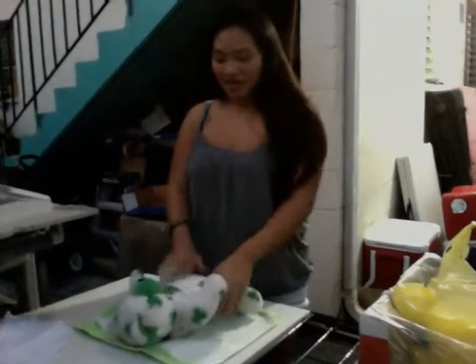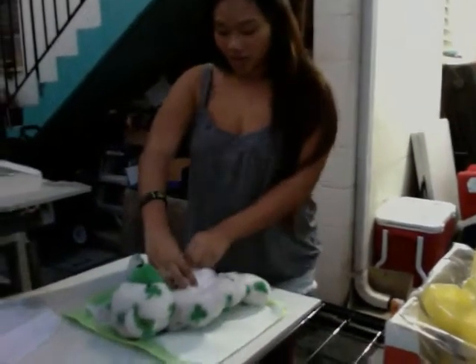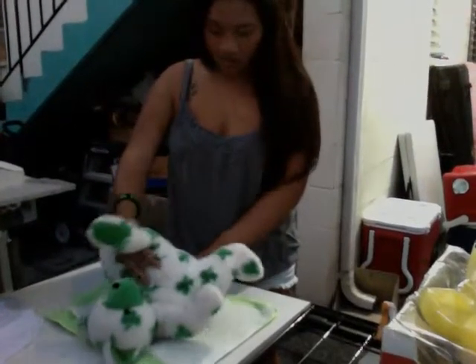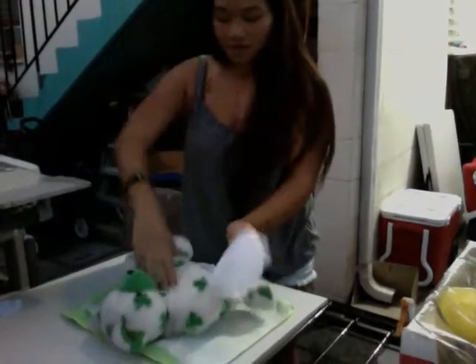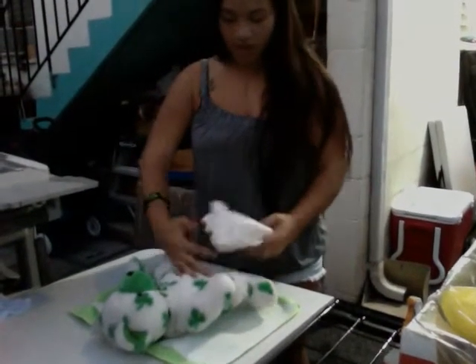So we are going to take the baby, and you always want to keep one hand on the baby. What you want to do is take out the baby's diaper and wipe them from front to back. Then you take your wipes and wipe them from front to back again.